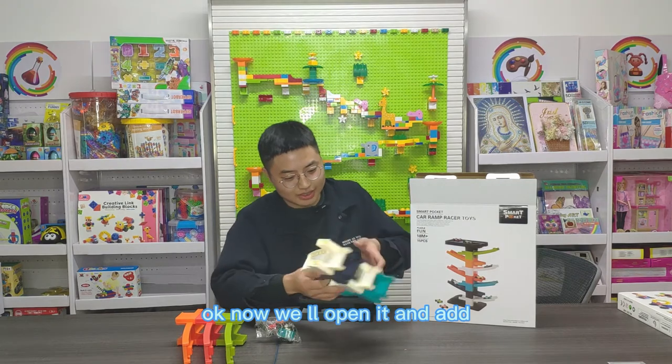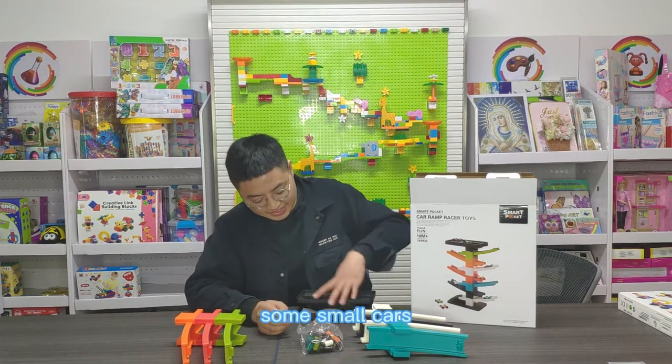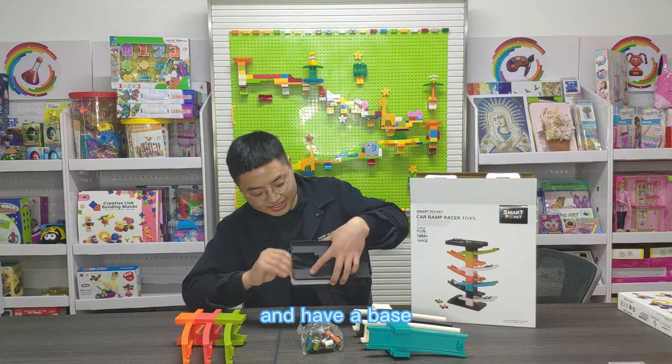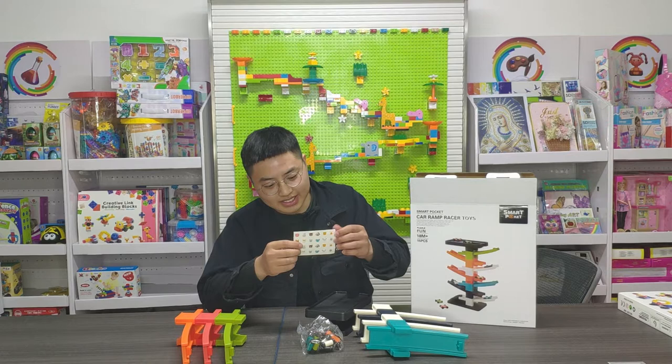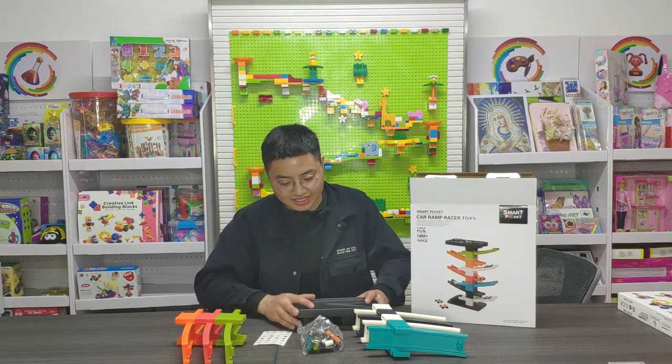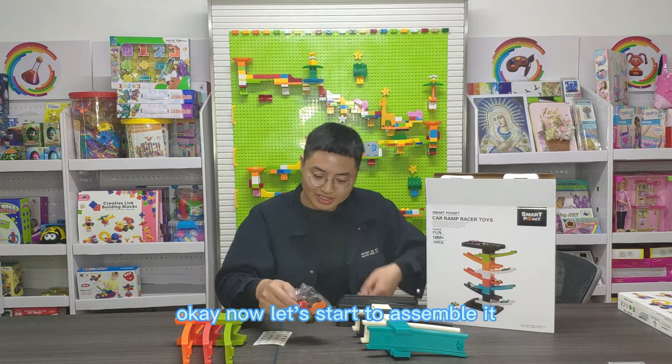Okay, now we'll open it and there's some tray and some small cards, a base, and some stickers. Now let's start to assemble it.